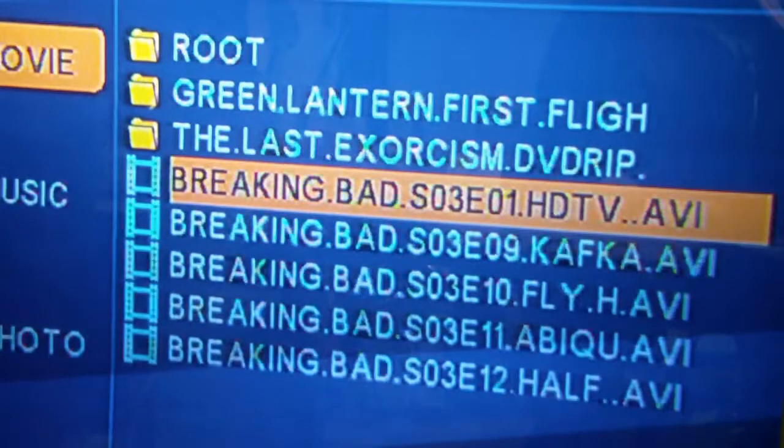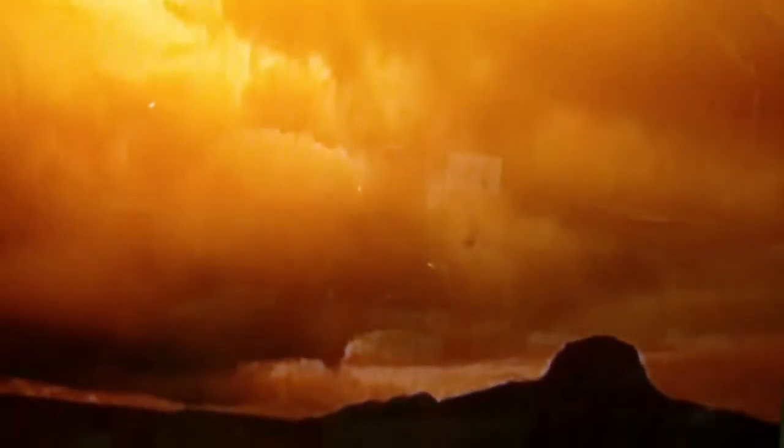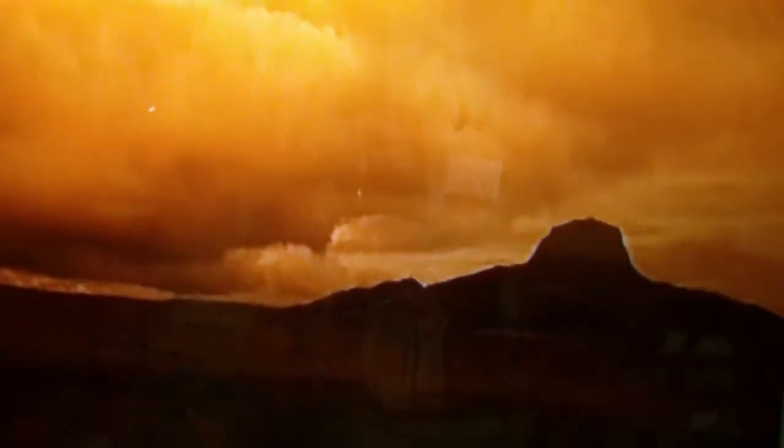Here's season three episode one of Breaking Bad. Let's hit play. As you can see, it's playing.